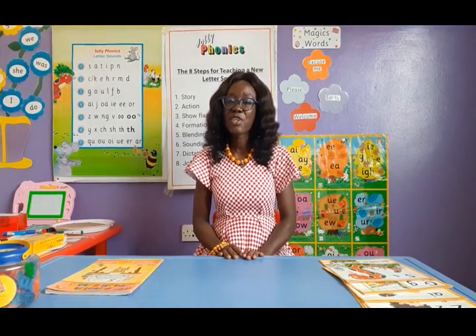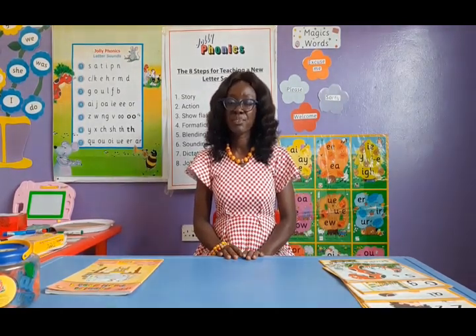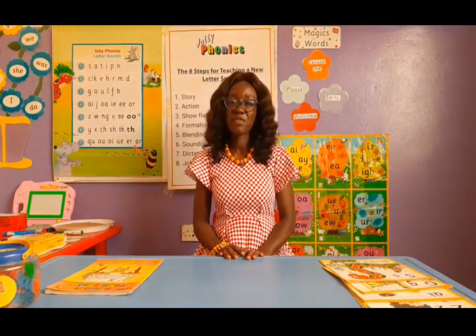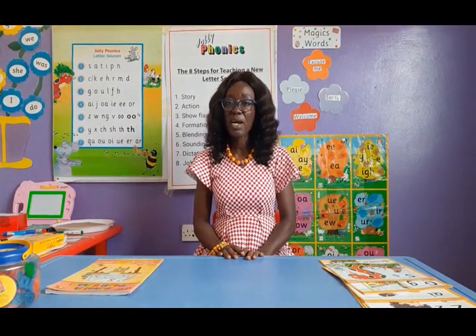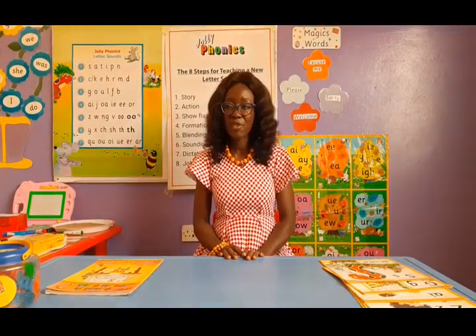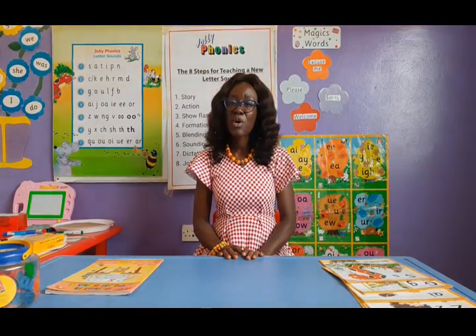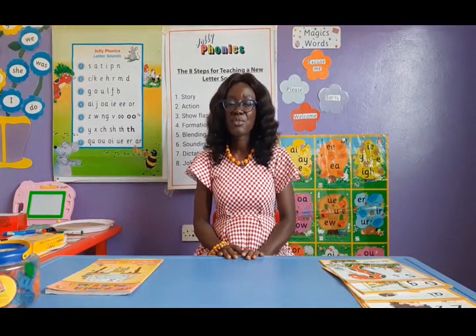I just want to give you a brief about what Jolly Phonics is, very short, and then also take you through the resources I'm going to use in the subsequent videos in teaching the sounds for your children to learn how to read and write with Jolly Phonics. So what is Jolly Phonics? We say it is a multi-sensory approach to teaching children how to read and write.